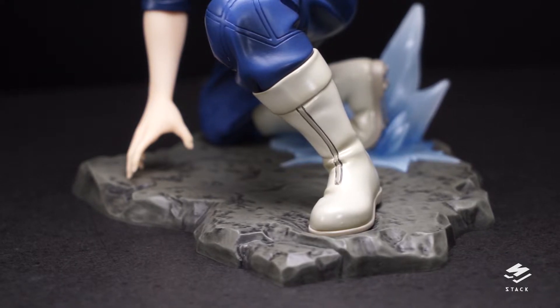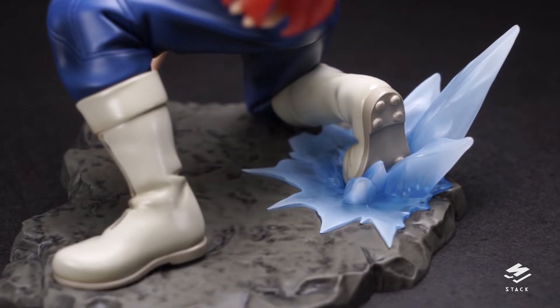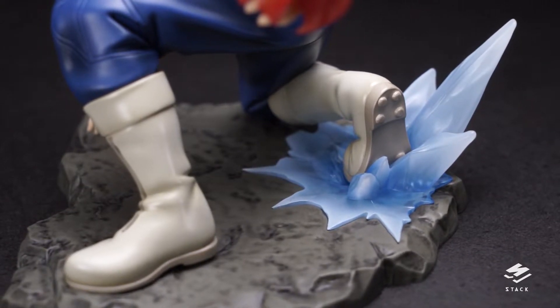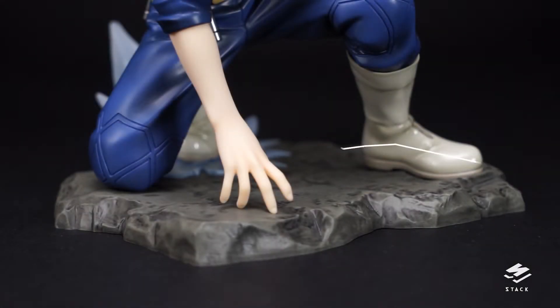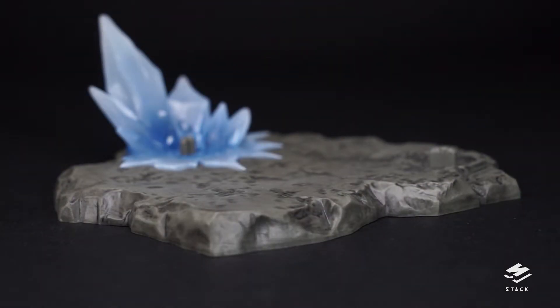Taking a closer look at his shiny snow boots — they have little spikes on the soles so he'll have traction while maneuvering on his own ice. The base is similar to Deku's and the whole Art of XJ line, with a rocky surface. The base is removable, though I'm not sure why you'd display him without it.